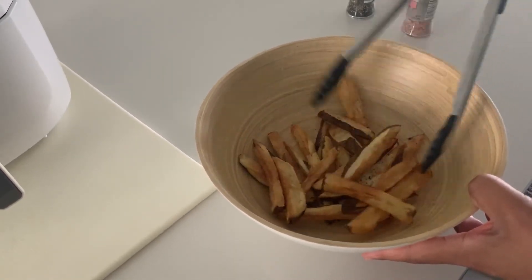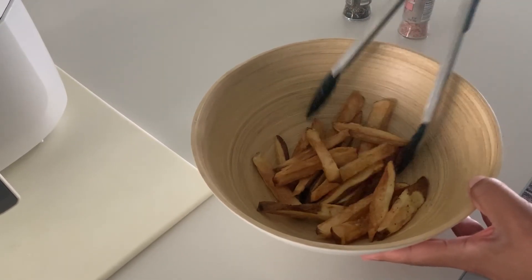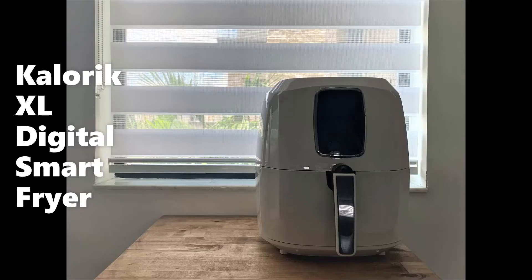I highly recommend the Kalorik XL Digital Smart Fryer for its ease of use, easy cleanup, and for its fast, delicious food.